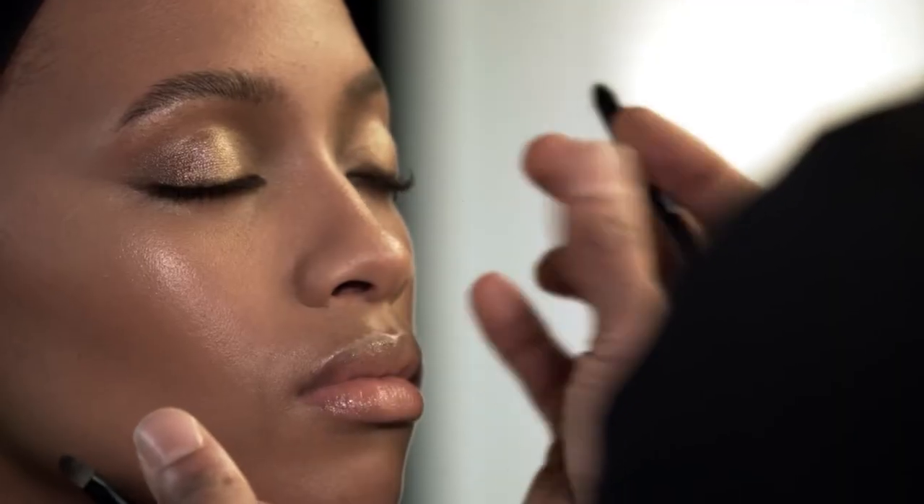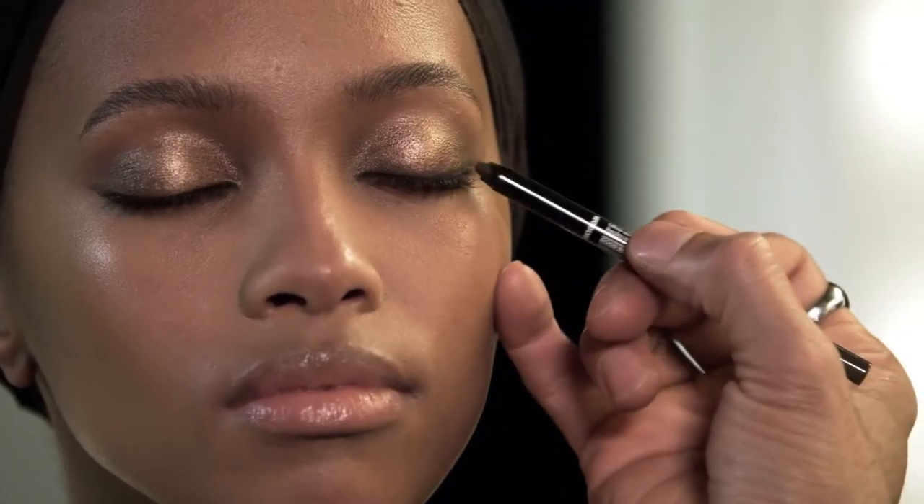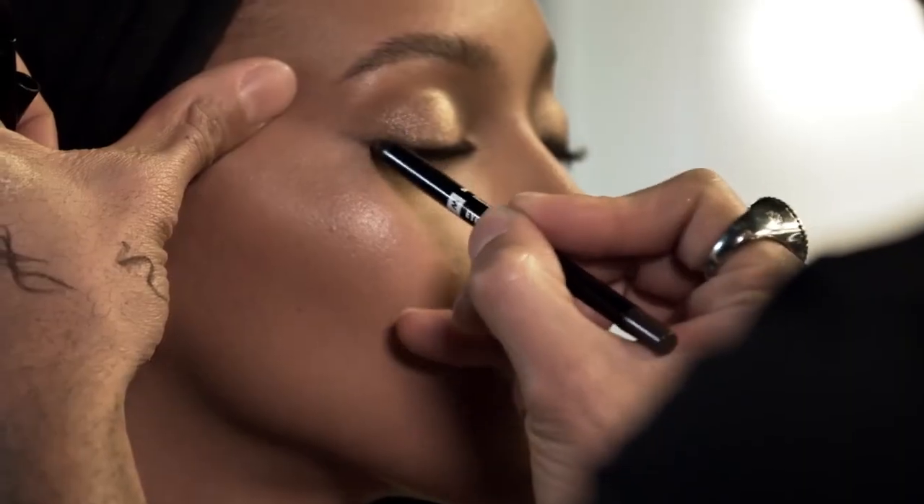Don't be afraid to get in there and smudge a liner with your fingers. Your body heat changes the texture of makeup, which is key. Make sure we do the same thing on the other eye.